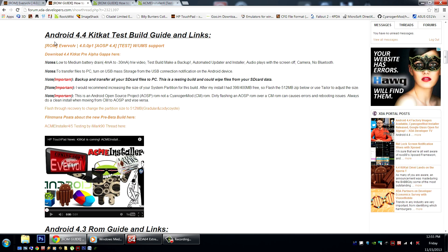Further down the page, I have all the information and links to this fantastic test build by Flintman and the GApps package. Here are my notes about this build. There is a great low to medium battery drain, as low as minus 4, which is in line with all the best builds out there, but there's a little more spiking than usual. But this is a test build, of course, so please make a backup.